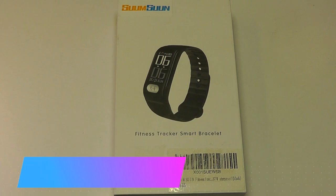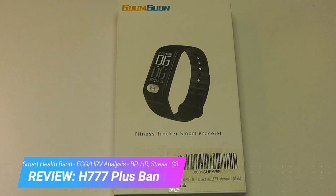Hey y'all, here are OSReviews. Today we are taking a hands-on review of a fitness tracker from Sumsun.